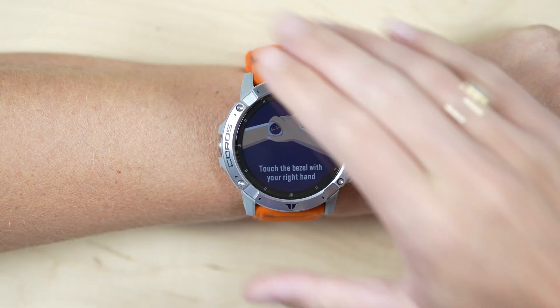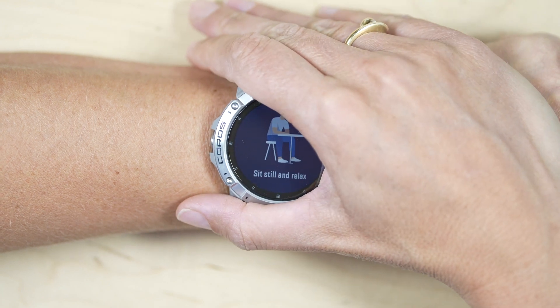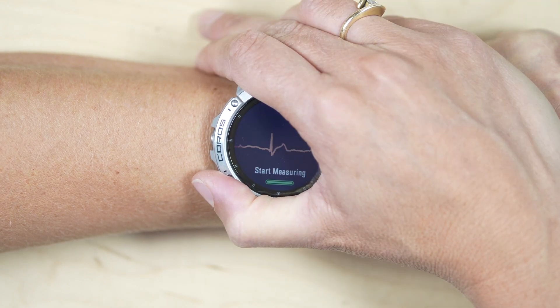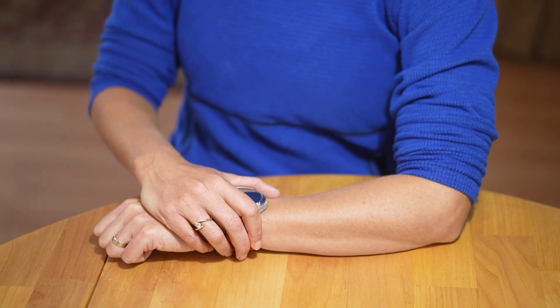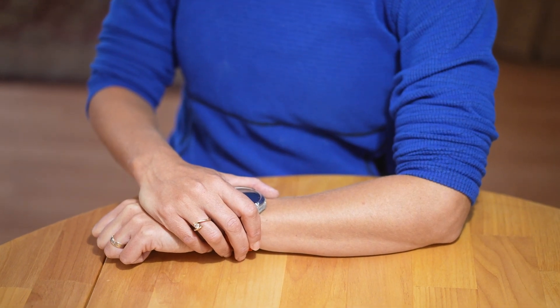During the one-minute HRV measurement, please stay seated and maintain a static position upright throughout the entire process, keeping both your body and watch still. The Coros HRV tool is designed to measure HRV specifically from the seated position, and it is important to highlight the significance of this.